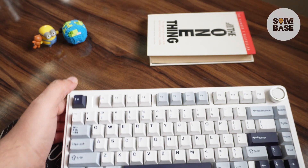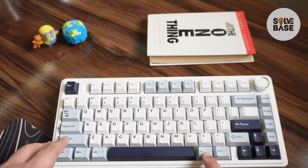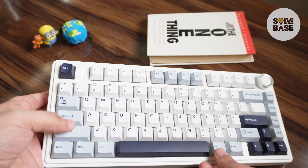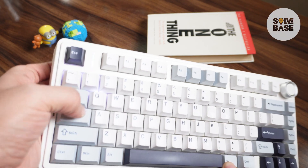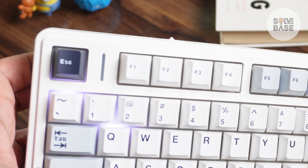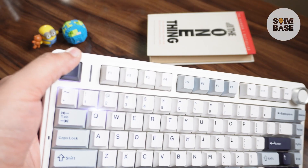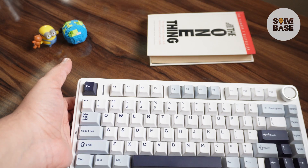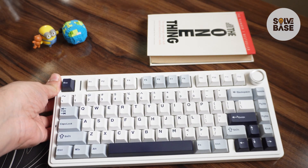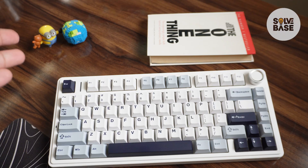If you also want to turn off the light next to the escape button, press the function key and the left shift key on your keyboard. This cycles between different light modes for that light, and one of them turns it off. That's how you can turn off the RGB on the AULA F75.